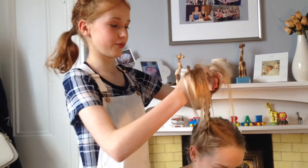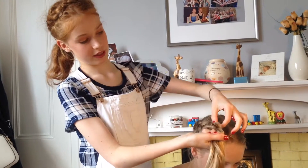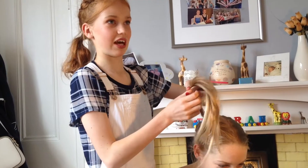You can also, once you've finished, pancake it out and pull the hair slightly just to make it a little bit thicker and more full.